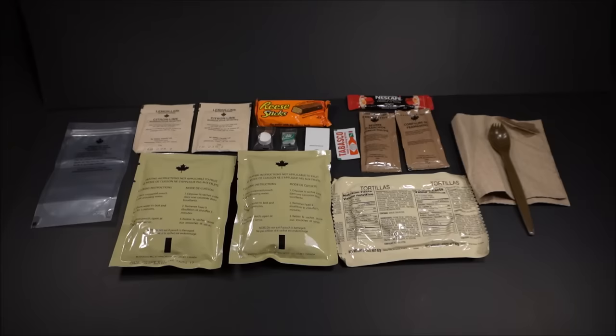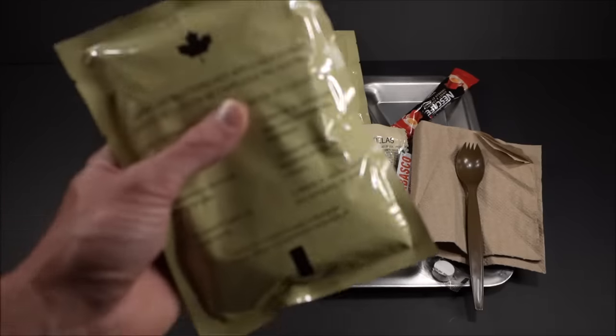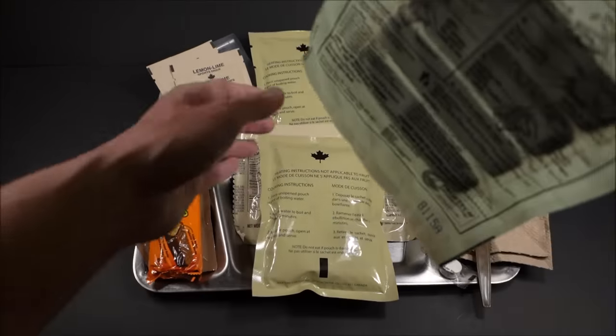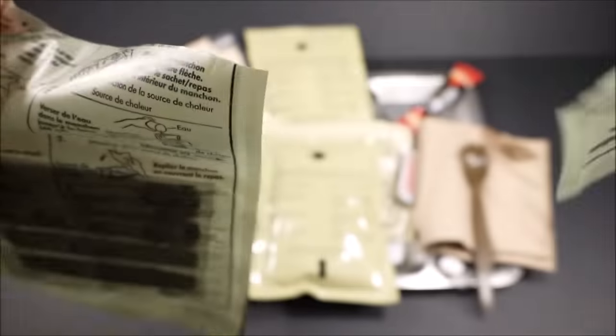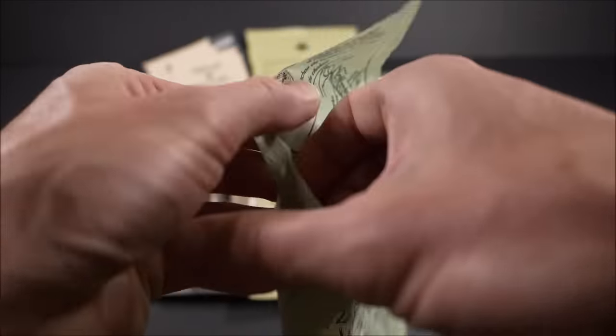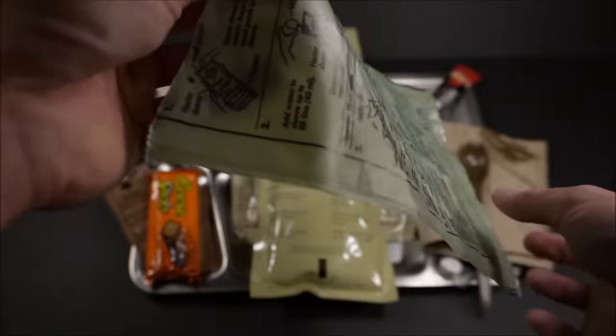Looking pretty good. Let's get it all onto a tray. Let's first start off by heating up that main. Again, that FRH is not in the ration still — issued separately. I really do feel like along with the packaging upgrade and reducing the weight, this could have been included. No big deal.